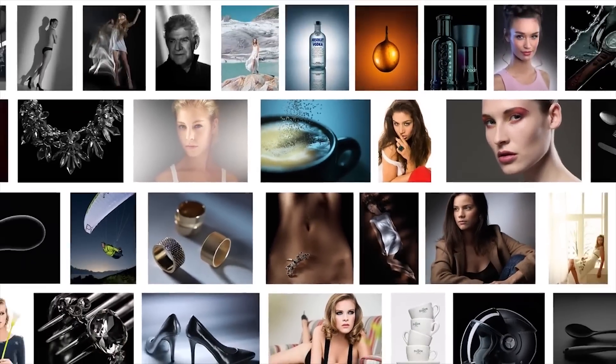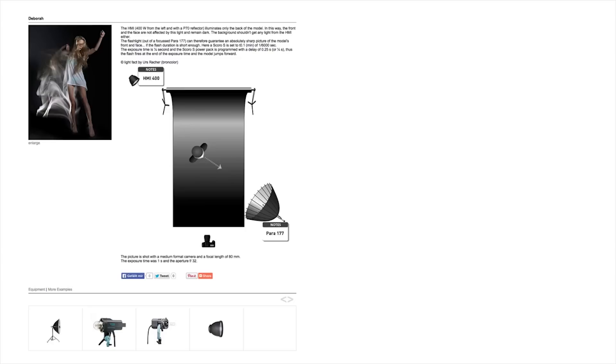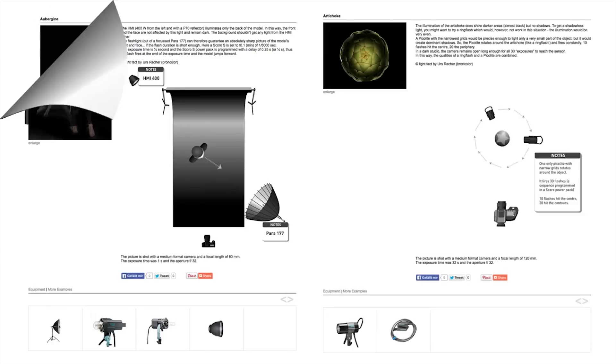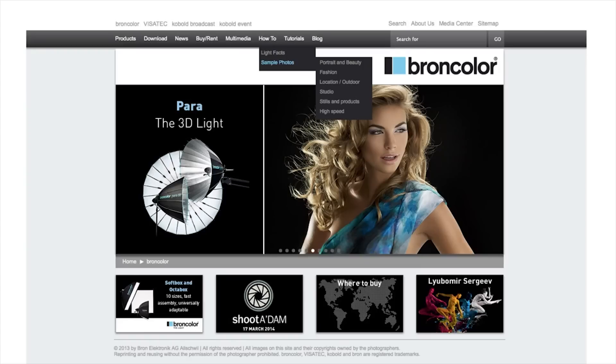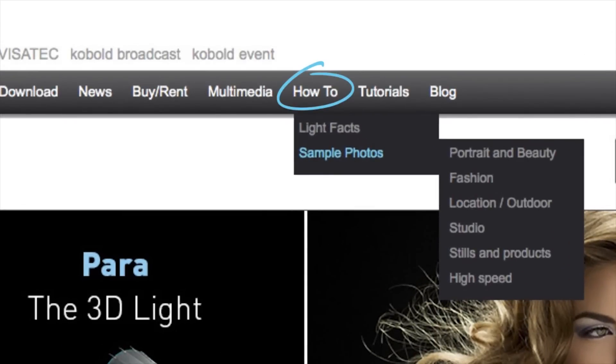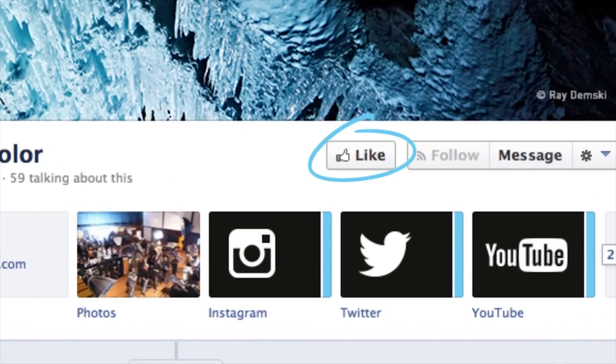How-to is a fantastic educational resource from BrownColor. We've created lots of reference images, each one with its own lighting diagram and description. To access this great information, you simply need to follow BrownColor through their website or like them on their Facebook page for regular updates.